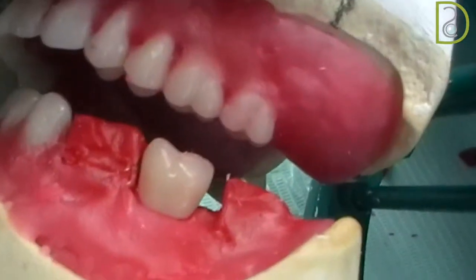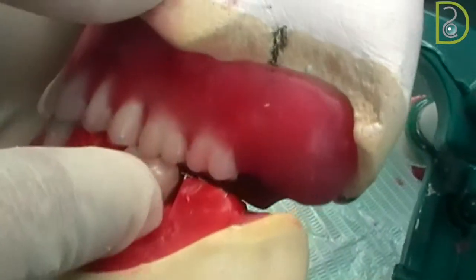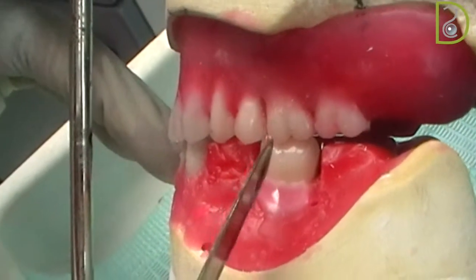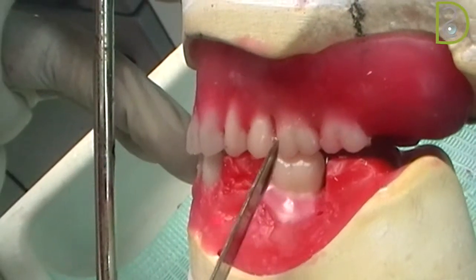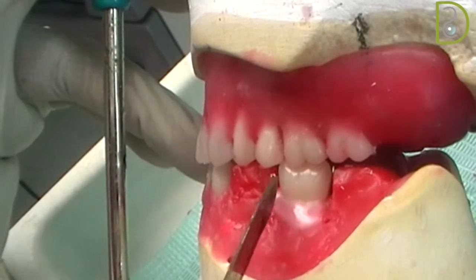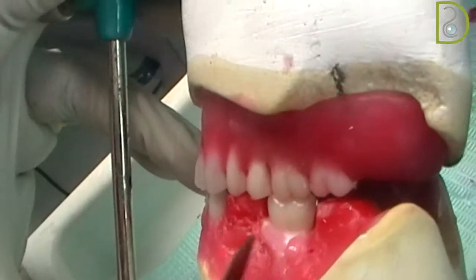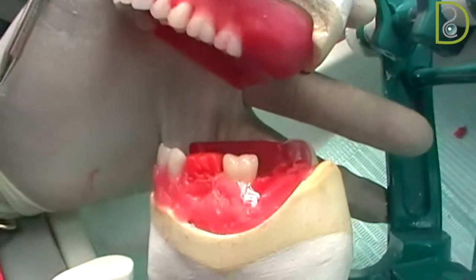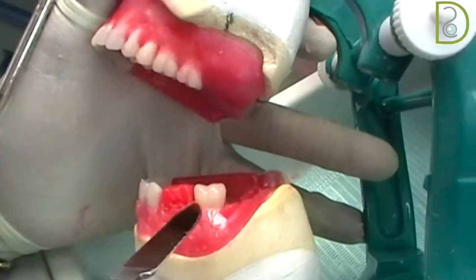When I'm closing, you can see clearly the second key: the mesial buccal cusp of the upper molar must fit in the groove of the lower molar. Make sure you do that and that it fits correctly. You can use the red wax or the pink wax and secure it in place.